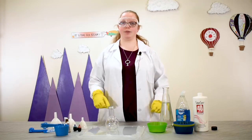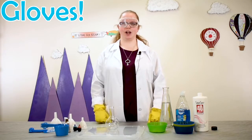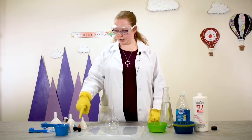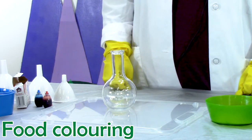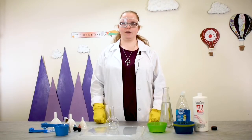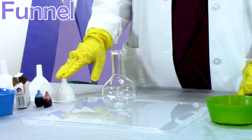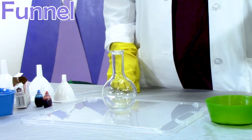This is also why I'm using gloves, because it is not good to get this stuff on your hands. You can also use food coloring in order to make stripes in your elephant toothpaste, but you don't have to. You'll also want to have a funnel to add your ingredients, as well as some dish soap.